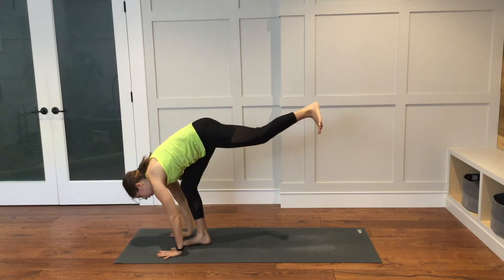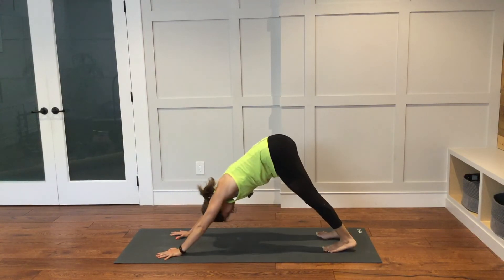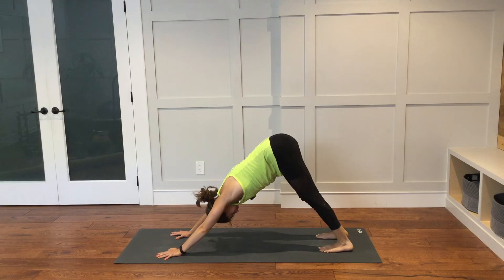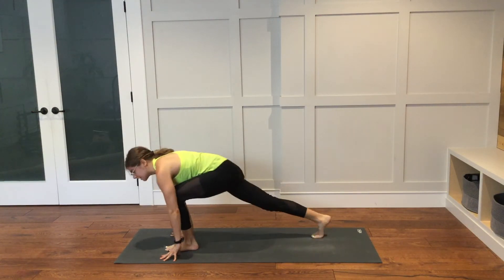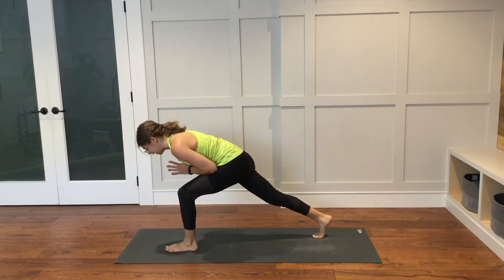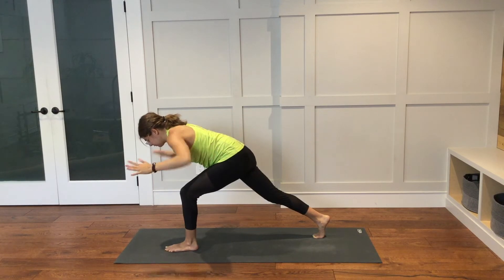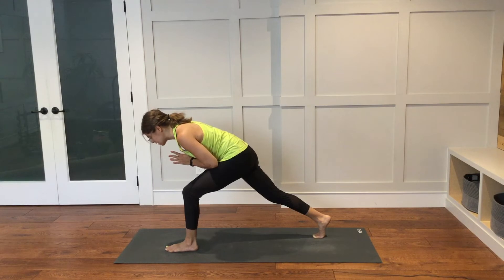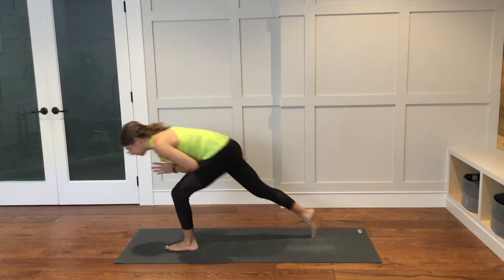Bring your hands down to frame the right foot. Step the left foot back, then the right foot back — downward facing dog. Take one more breath here. Left foot will step through to the top of the mat in between the hands. Bring your hands together at heart center, hovering your chest over your left thigh. If you would prefer, you can bring your arms out into a T. Bring your hands back together at heart center, bring all of your weight to your left leg. Slowly start to lift the right leg up.